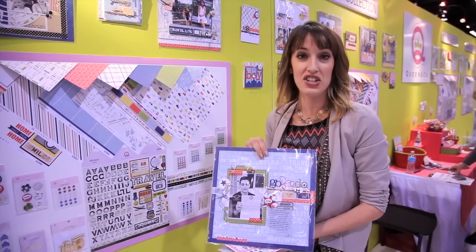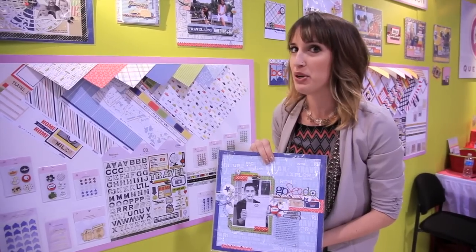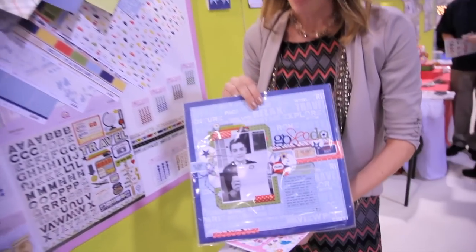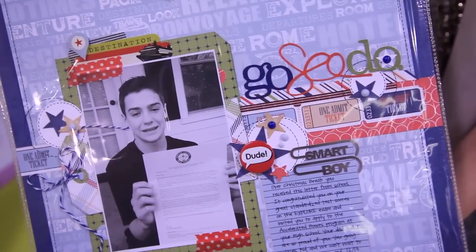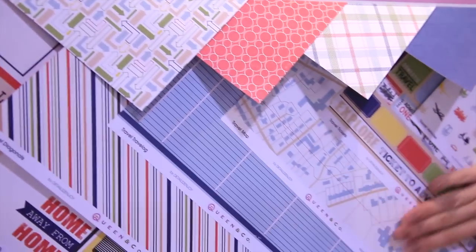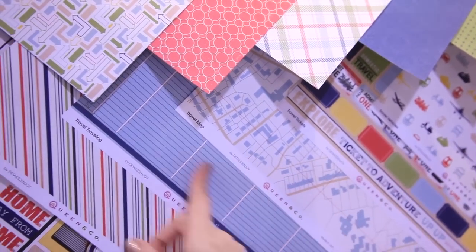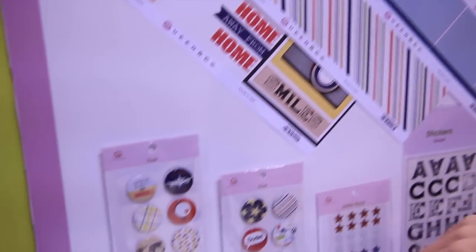Graphic.com is here at the CHA 2014 Mega Show. We're in the Queen & Co. booth and they have a brand new travel collection. Check out the layout I'm holding — it's designed using the travel collection. And if you look up here on the board, I have the 12x12 double-sided patterned papers. I love the color combos. They look perfect with the photos that you snap on your travels.